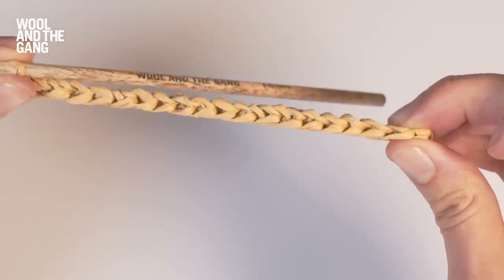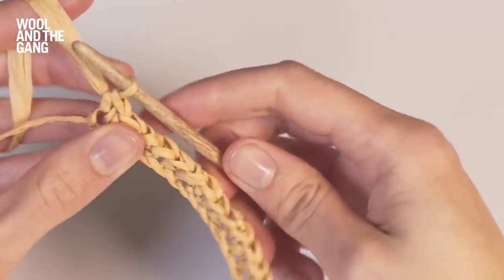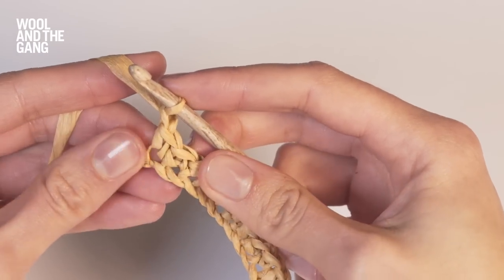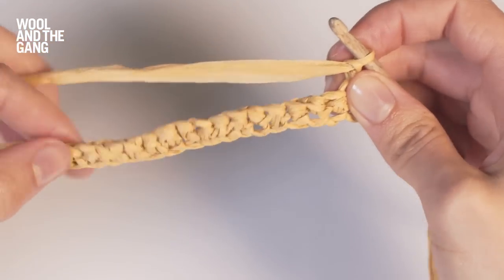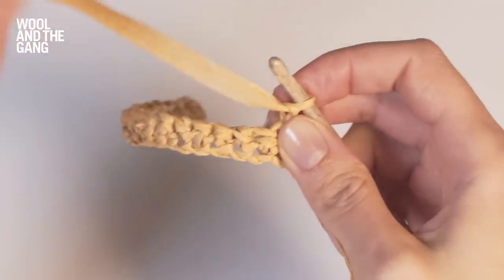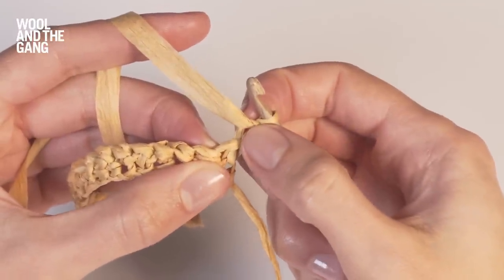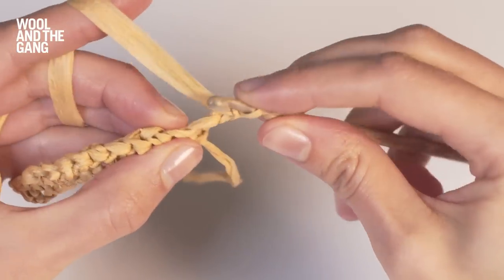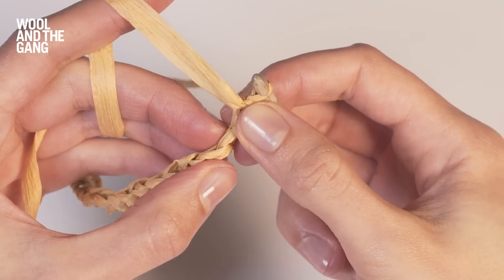Now I'm going to show you what it looks like when you work your second row because it looks slightly different from the first row. You're going to begin by chaining one stitch and you'll do this at the start of every single row — this is your turning chain. Turn your work around; you're now going to work back across your row. You're going to skip this first chain stitch because it's your turning chain and you're going to work into this stitch here, going under both bars of the stitch. When you're working the foundation chain there was just one strand that you were going into.